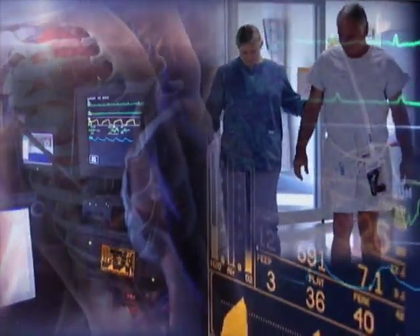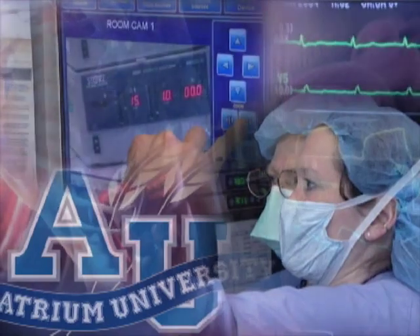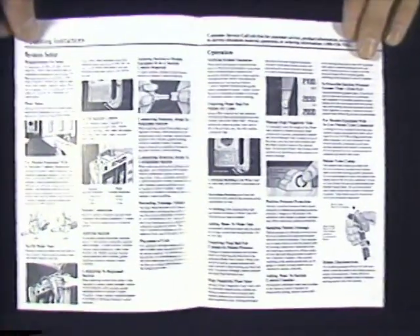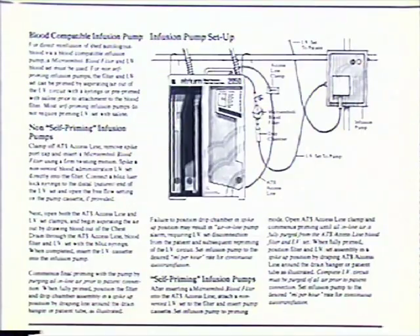Atrium — taking healthcare to new levels with innovation in medical device technology. Our unmatched quality, constant innovation, and commitment to education and support have made us the number one manufacturer of chest drain products worldwide. Let's review the various options and setup techniques for conducting postoperative autotransfusion during chest drainage.